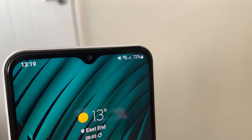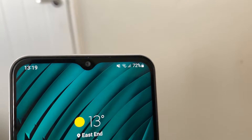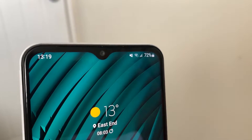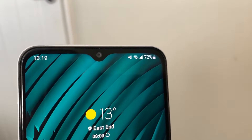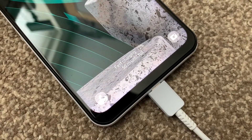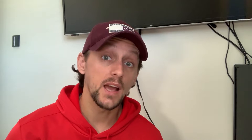You also get a large 5,000 milliamp hour battery on the Galaxy A13, which is unchanged from the A12, as well as a rather mediocre 15 watt charging support. It only gets you around 25% in half an hour and a full charge takes around 2 hours and 20 minutes.